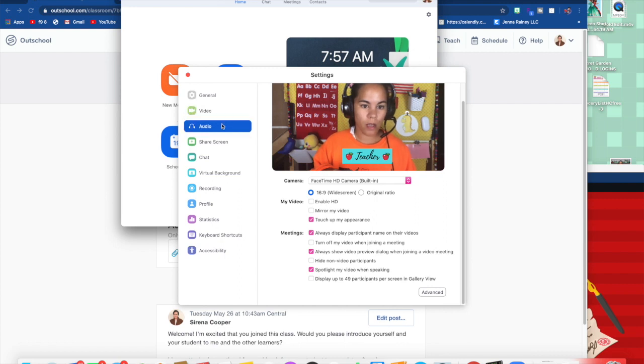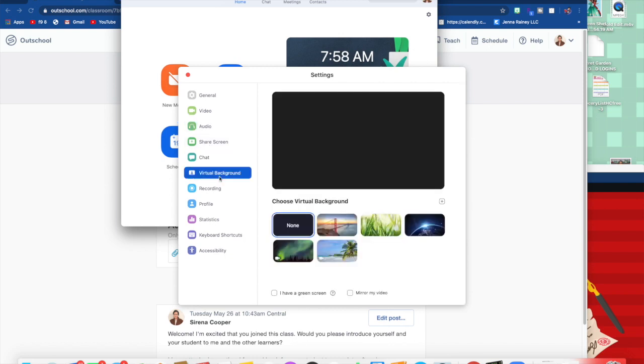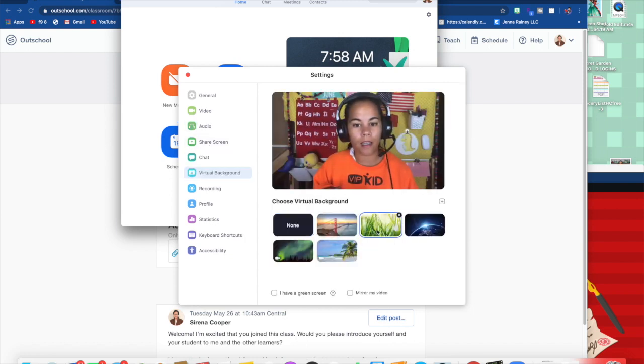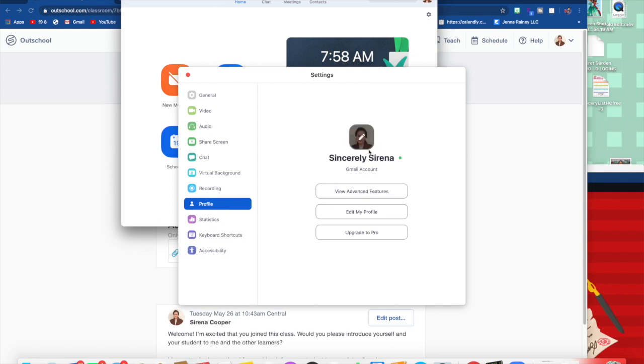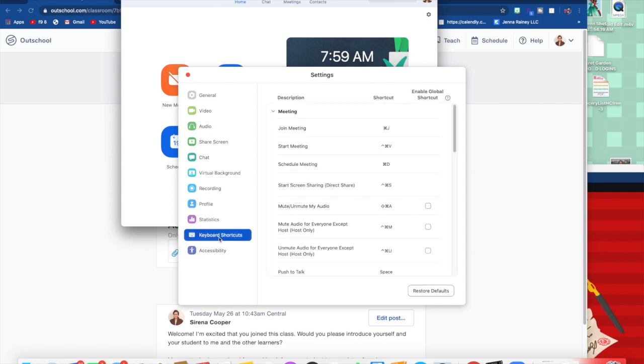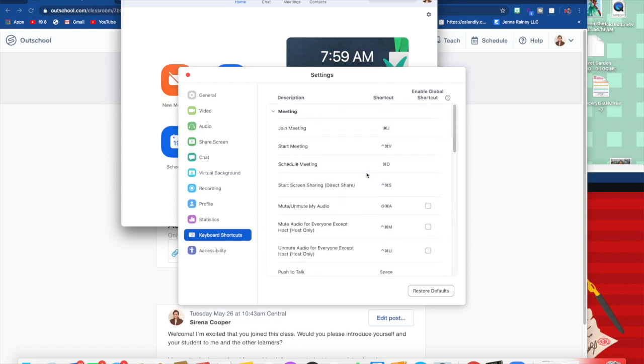Another option is to check your speaker and your mic from here. If you want to use a virtual background, you can. I think you can upload a picture and use that as your virtual background. You do not need a green screen, but a green screen can help. I personally do not use virtual backgrounds. Here is where you would add a profile picture if you wanted to. The next thing I want to show you are the keyboard shortcuts, so you can memorize them and don't have to go searching during your meeting. That is it for the settings.